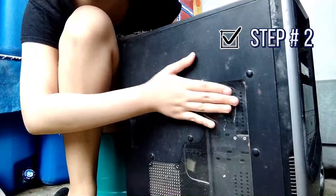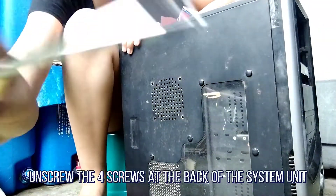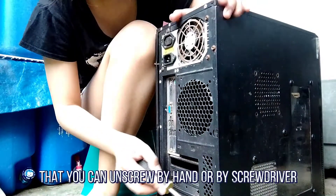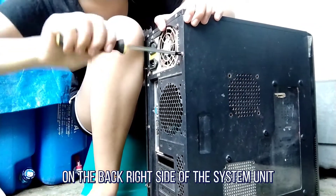Step 2: Opening the outer case. Unscrew the four screws at the back of the computer. On most computer cases there will be large knobs that you can unscrew by hand or by screwdriver on the back right side of the computer.